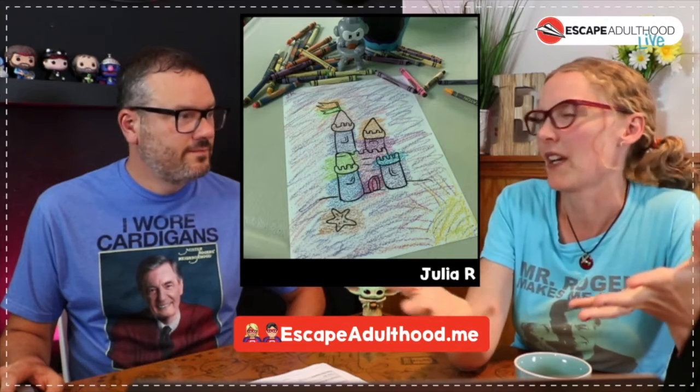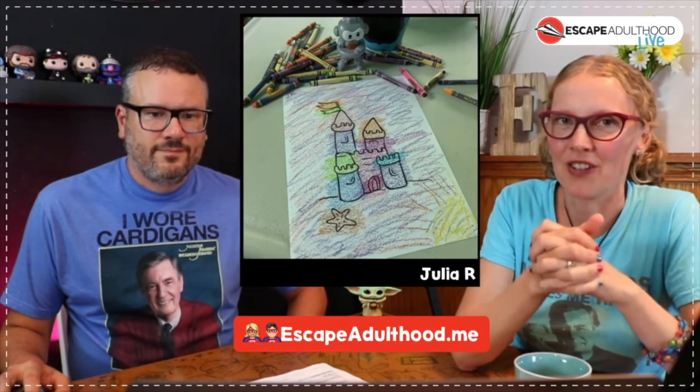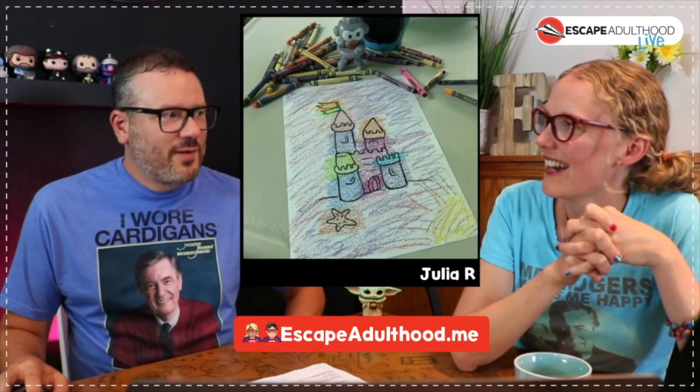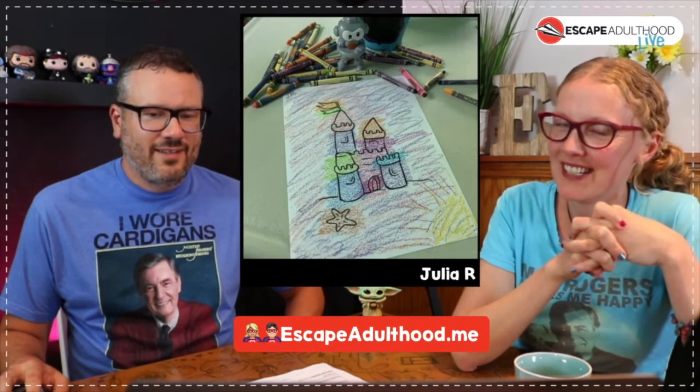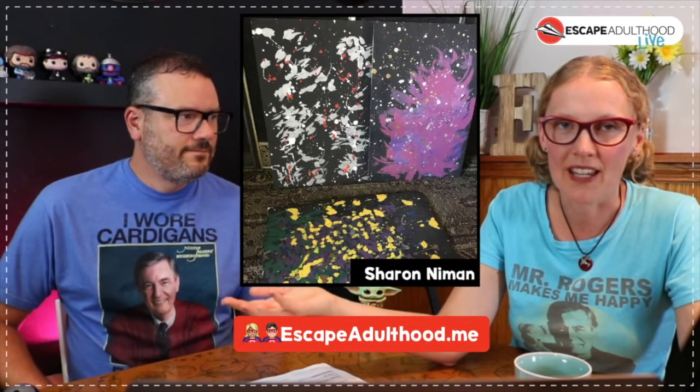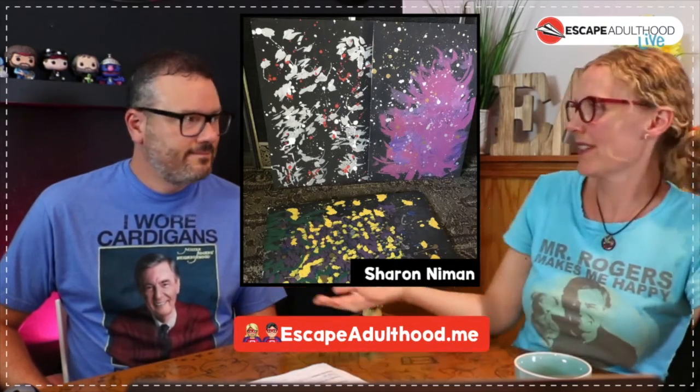Julia put up what she was doing to celebrate Coloring Pages Day, which was from the Celebrate Everything calendar — a good example of how things from when we were kids can bring nostalgia and comfort in these times. Sharon Neiman cut up a box, took all the pieces of cardboard and some old paint she had laying around, and started doing abstract art. I love the one on the right with the purple — it's got a cool flair to it.